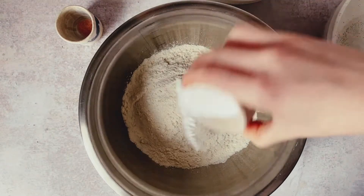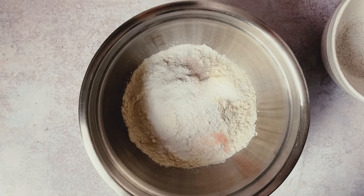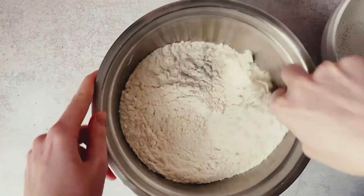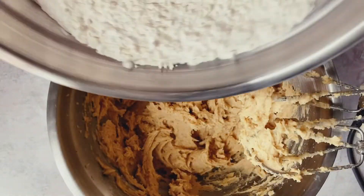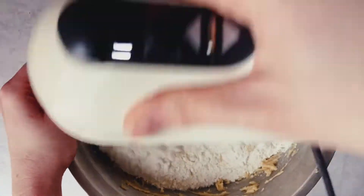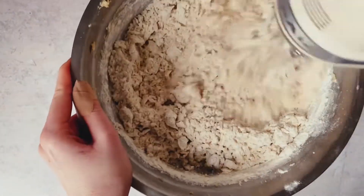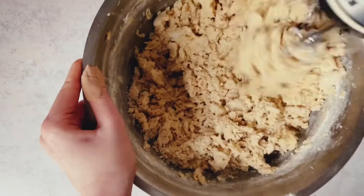Once we have combined those, place the flours, baking soda, baking powder, and salt into a bowl and stir to combine before adding to our creamed mixture. I have made this recipe with only plain flour or only bread flour. If you live in the UK, I do recommend using some bread flour because plain flour is just really low in protein in comparison with other countries, and so it will make the cookies softer — and you do want a little bit of crunch once they're baked.